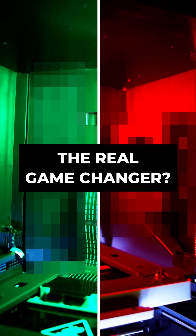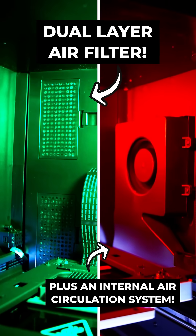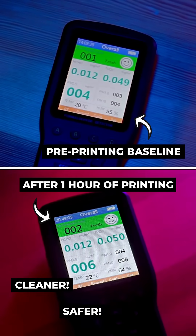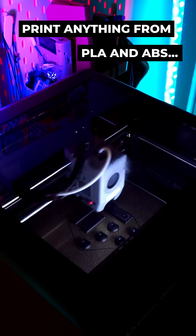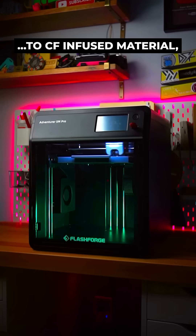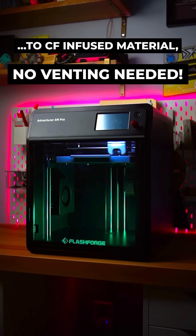But the real game-changer? A dual-layer HEPA and carbon filter air circulation system that makes indoor printing clean, safe, and odorless. Along with its direct drive extruder, this means that you can print everything from PLA and ABS to carbon-fiber-infused materials — no venting needed.